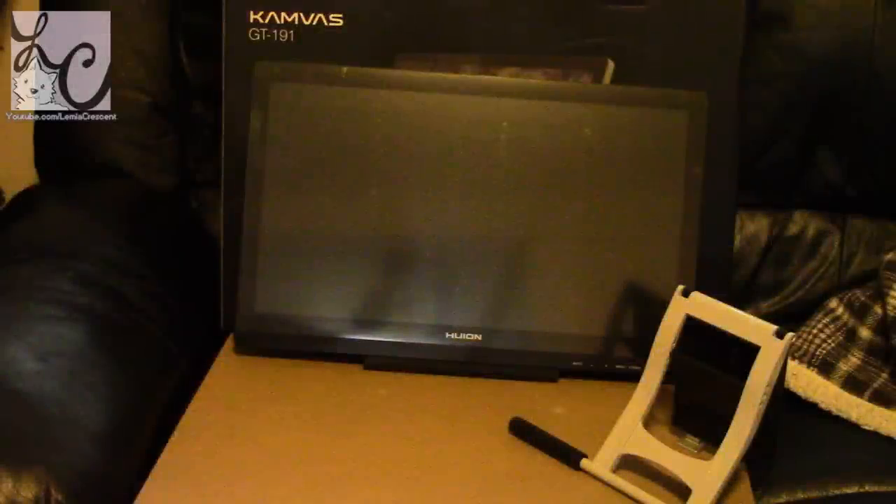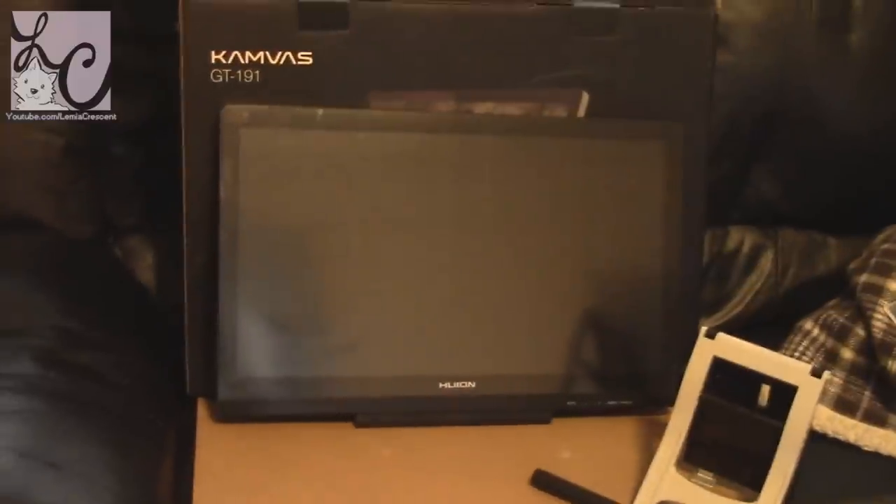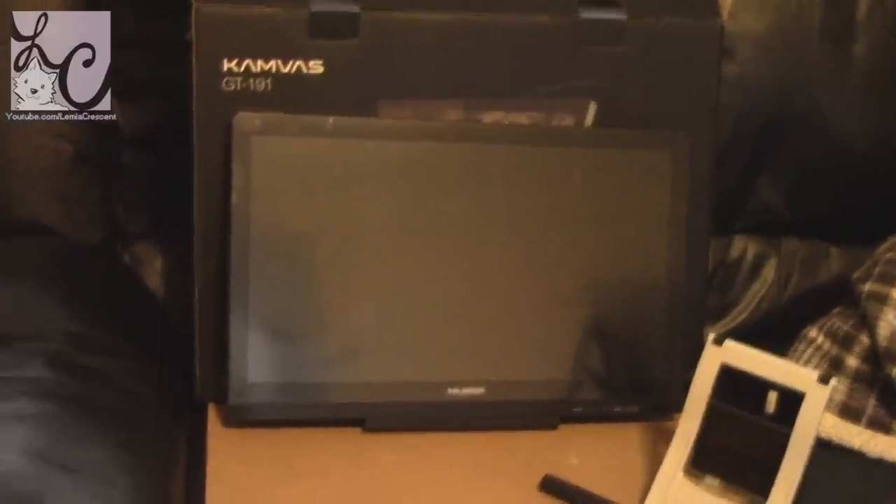Hi guys, Lemmy here. Welcome back to another art video. Today we are going to be reviewing a tablet made by Huion. They gave me this tablet for free in exchange for a review, and it's not going to impact my review one way or another. My reviews are always 100% honest regardless if someone gives me something for free or not.